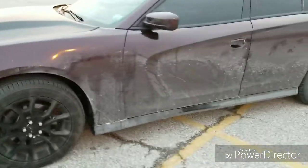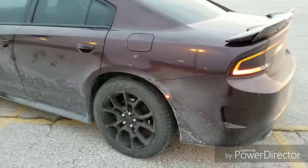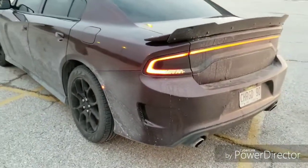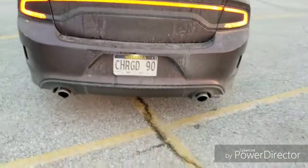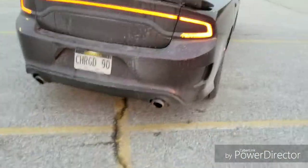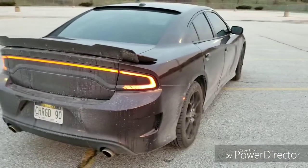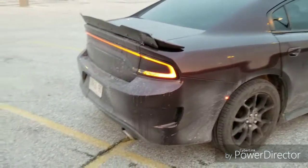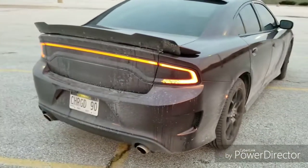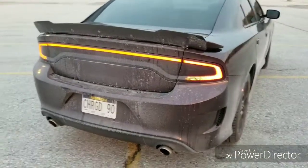Even though it is extremely dirty, with Owner's Pride ceramic coating it is super easy to clean and maintain. I got the tips from Mad Hatter here in Omaha, Nebraska, off of about 140th and Center, just a little north there on Center Street for those who know the area.